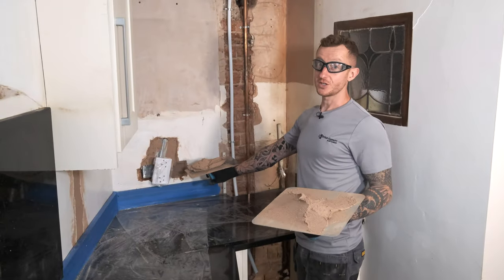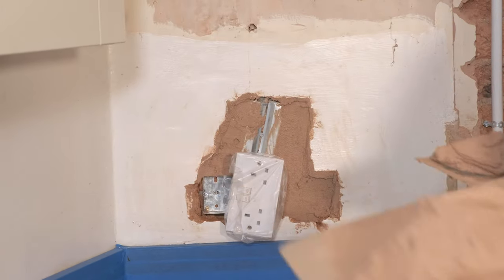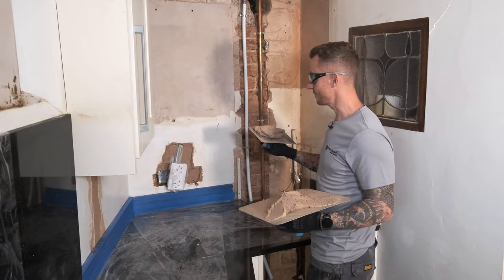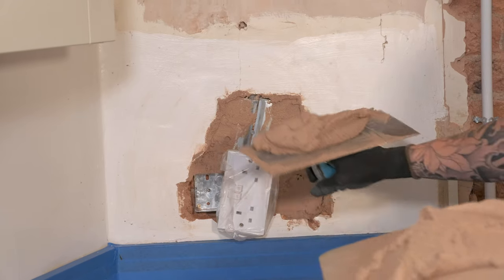We've got a socket here. This is dead — I've turned it off at the fuse board. Obviously wet plaster and electric does not mix, so make sure safety first. Disconnect any sockets. I've just put a bag over it just to protect the faceplate as well.